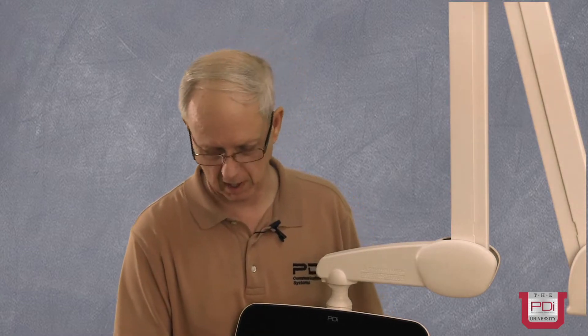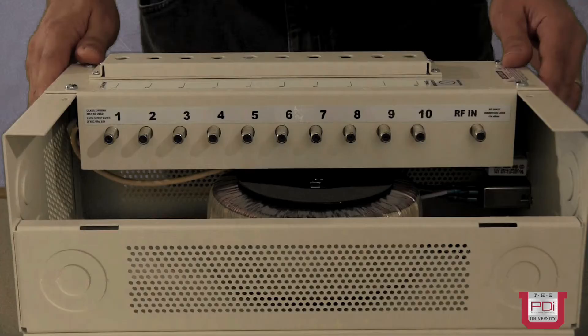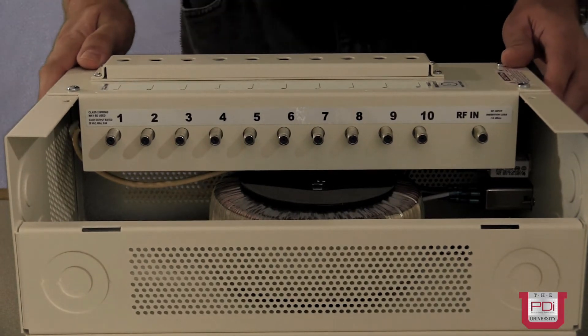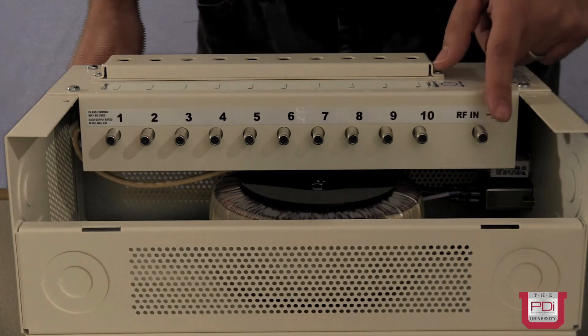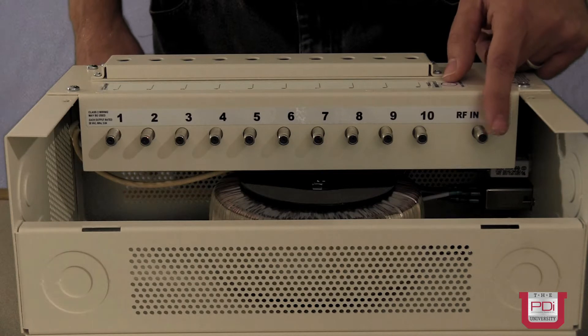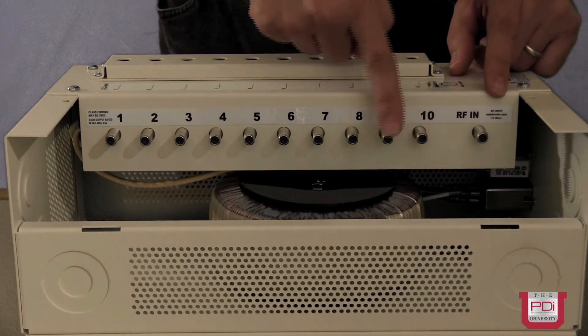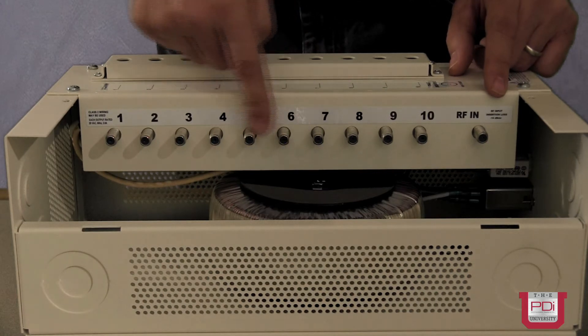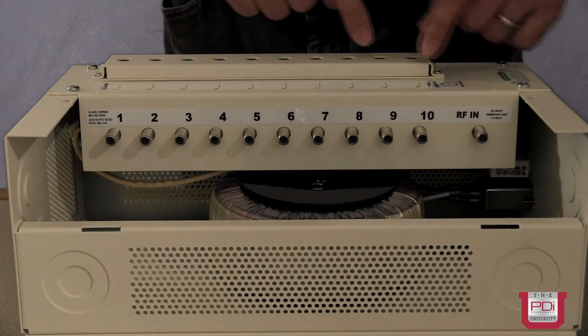I'd like to direct your attention to our PDI central power supply. The PDI central power supply, even though it is line core connected, offers no active amplification. Rather, it has insertion loss — a passive RF network which accepts an input signal and then divides it amongst 10 outputs. This particular model offers a minus 14 dB insertion loss.